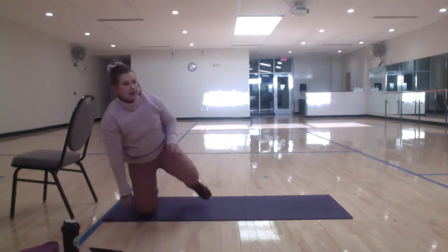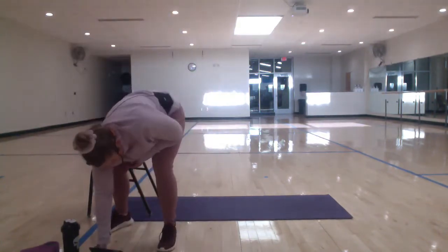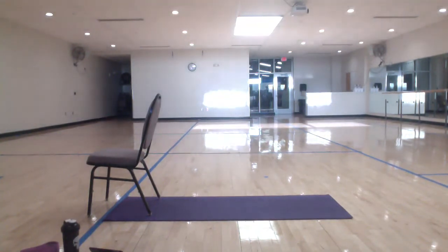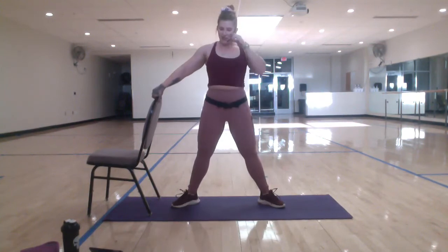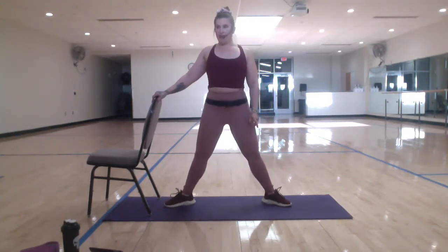All right. So we're going to go through one side at a time. Does not matter which side you start on. We're going in 20. Starting with just a plie squat. Chair is just here for support. So legs are wide, toes pointed out. Roll those shoulders down and back. Put yourself in between two panes of glass. Three, two, one. Down and up.